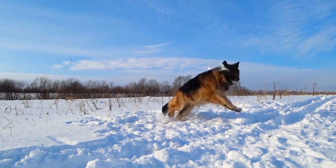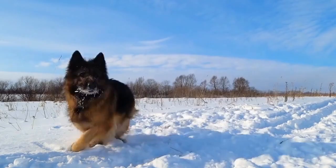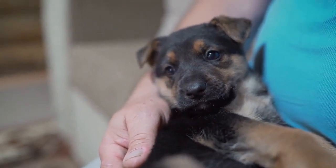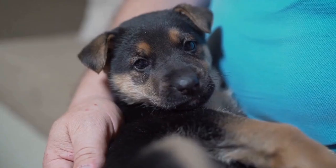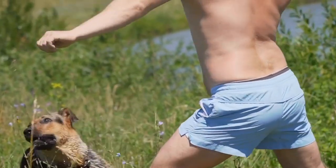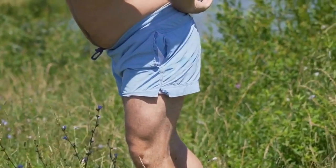Five: Grooming Tools. German Shepherds have a thick, double coat that requires regular grooming. Investing in grooming tools such as a slicker brush, undercoat rake, and de-shedding tool will help keep your GSD's coat healthy and free from tangles and mats. Additionally, nail clippers or a grinder, ear cleaning solution, and a dog-specific shampoo should also be on your grooming essentials list.